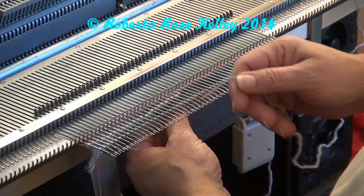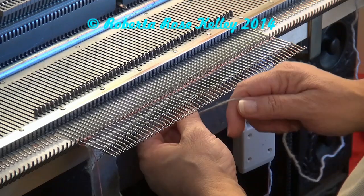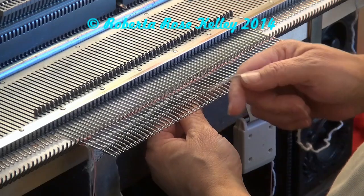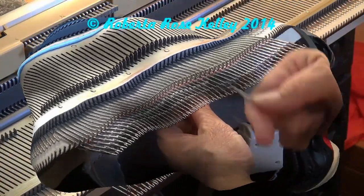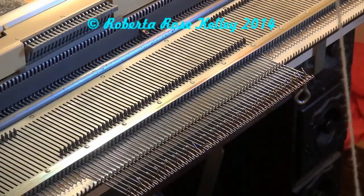Once you've got the work cast on you can continue knitting. If you didn't have your counter going, set it so it's going to trip. If you had it going, reset the counter to zero, then start your work. That's all there is to this cast-on.